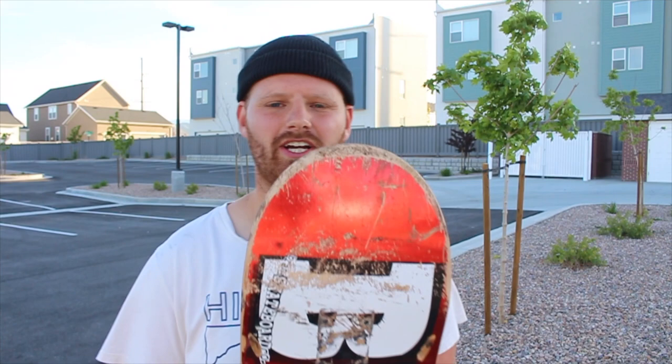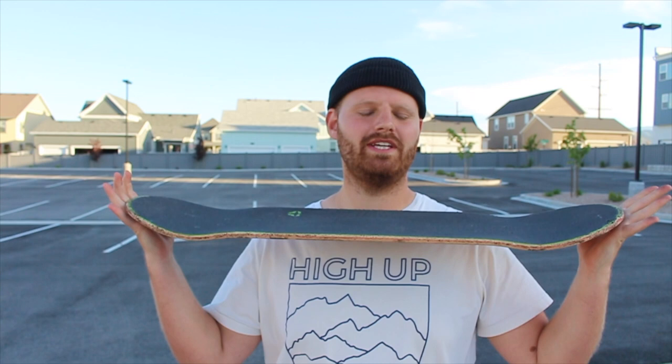The nose and tail are just a standard popsicle shape — not too wide, not too pointy. There's nothing particularly special about it. It's not extra responsive, not extra steep, nothing really crazy. You're not really going to notice it when you're skating it. It's just there, does its job, but it's not anything unique.